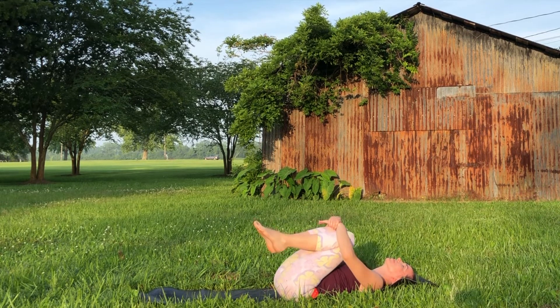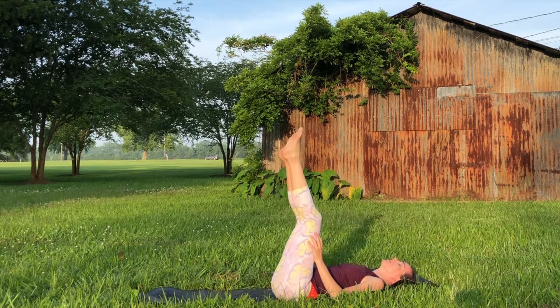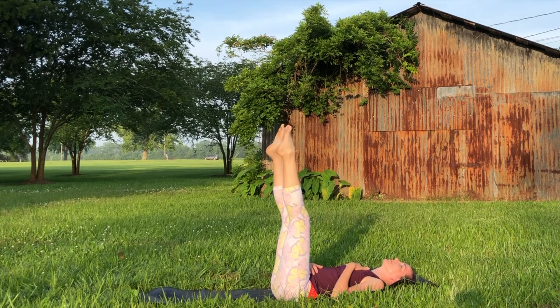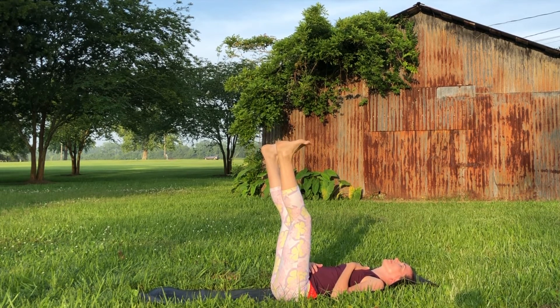Release hold of the feet, pulling the knees into the chest for one more breath, then extend the feet up towards the sky for your waterfall pose. Bring one hand to the belly, the other to your heart, feeling those areas rise and fall with the breath. You might even take some little ankle circles in both directions. Waterfall has so many positive effects on the body — really wonderful for reversing the flow of blood in the legs. I also have a 10-minute practice of legs up the wall which would combine nicely with this one.